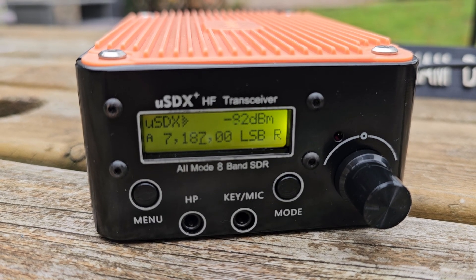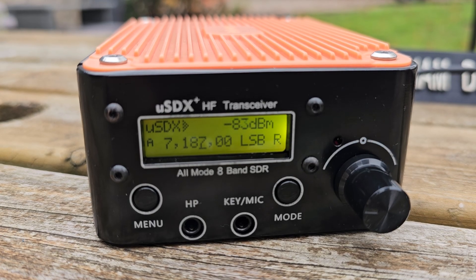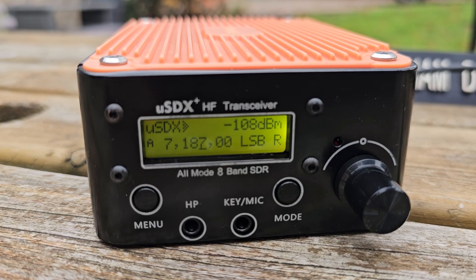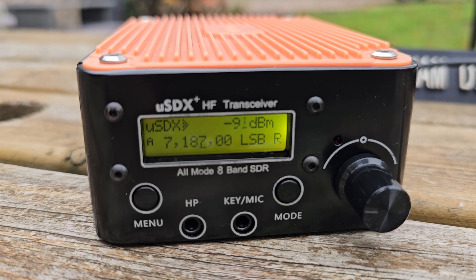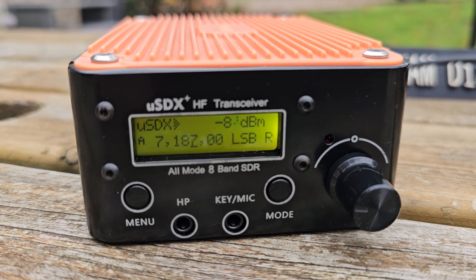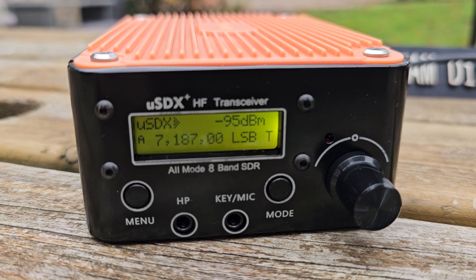It's busy. Mike Zero Foxtrot X-Ray Bravo. Mike Zero Foxtrot X-Ray Bravo. Mike Zero Foxtrot X-Ray Bravo, QRP.